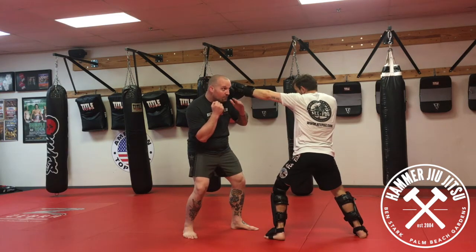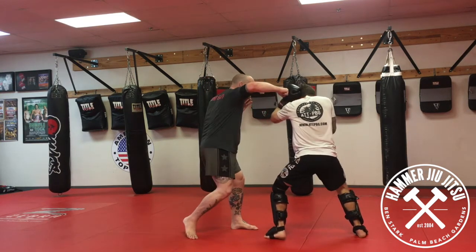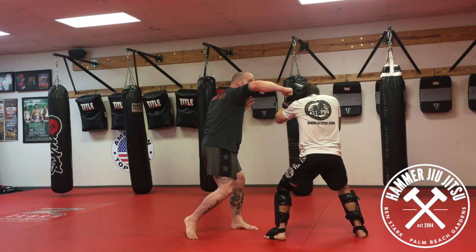First option: as his jab comes back, I follow him — boom — hitting my cross into the head.